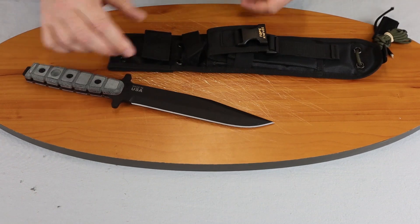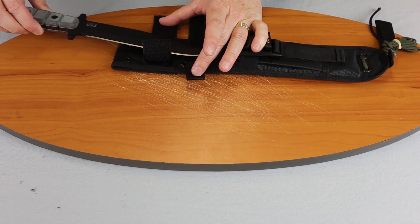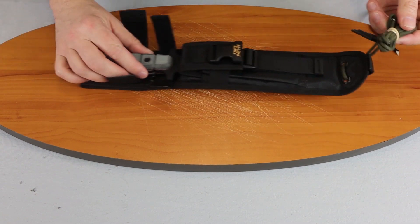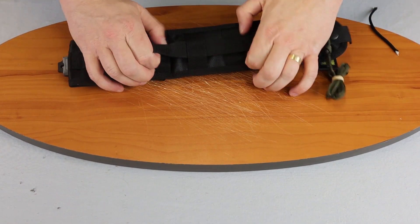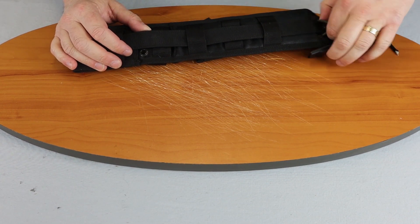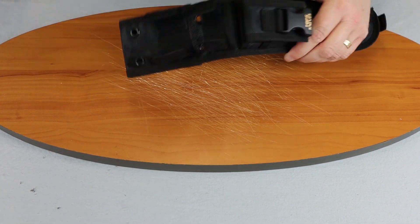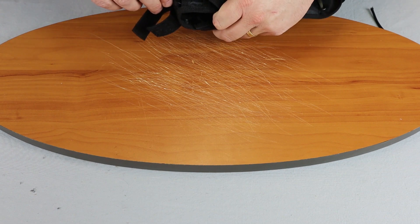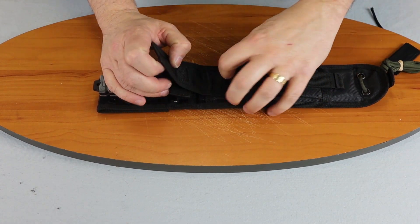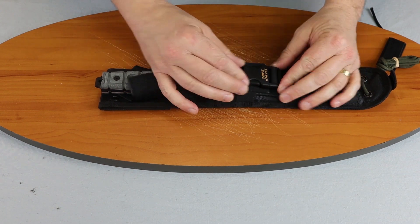I'll show you how it fits into the sheath. It has two Velcro straps, so you can do a leg carry where you have paracord at the end to tie it to your leg. Or you can use the attachments here to put it on a pack, tied down however you want. There's a snap here. It has a hard plastic area to fit the knife in, and it Velcros back up. You can carry your fire starter or a sharpening stone in the front pocket — basically whatever you want.